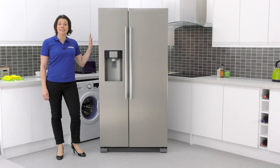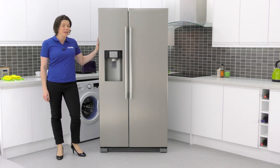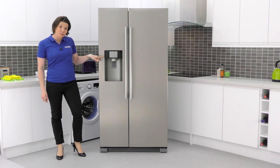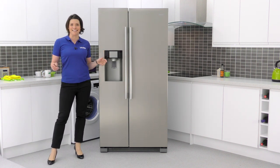Hello, I'm Jane and this is the Hire HRF628IF6 American Fridge Freezer. It comes with an easy-to-use built-in plumbed dispenser so you can have fresh filtered water instantly.